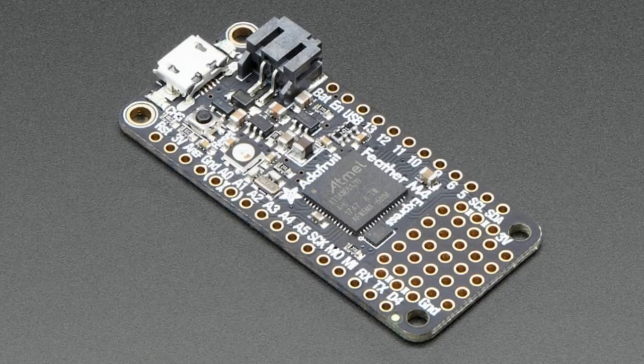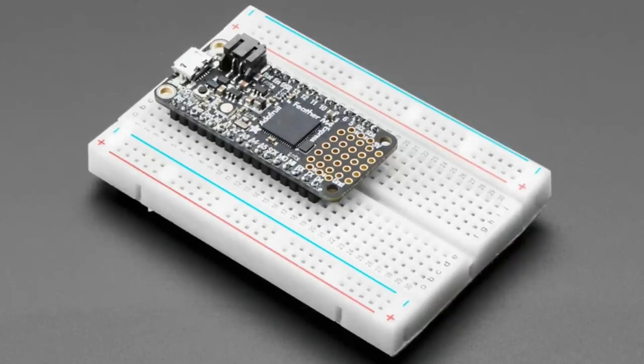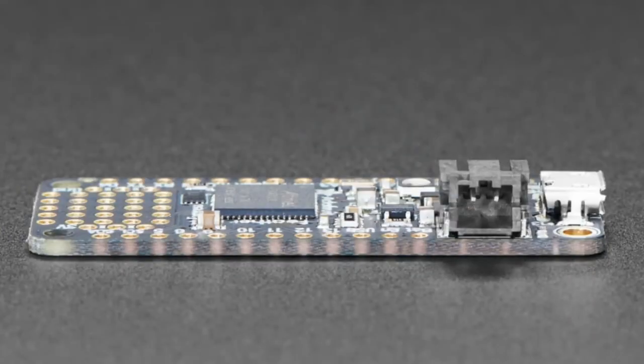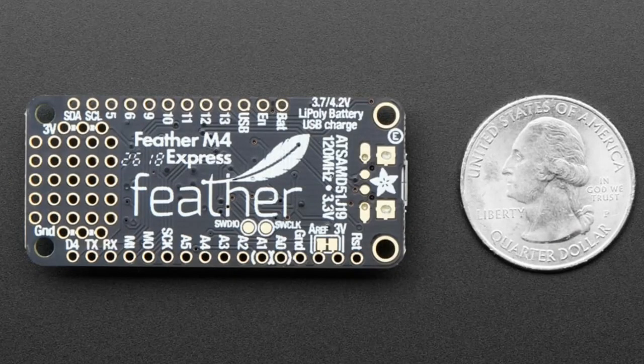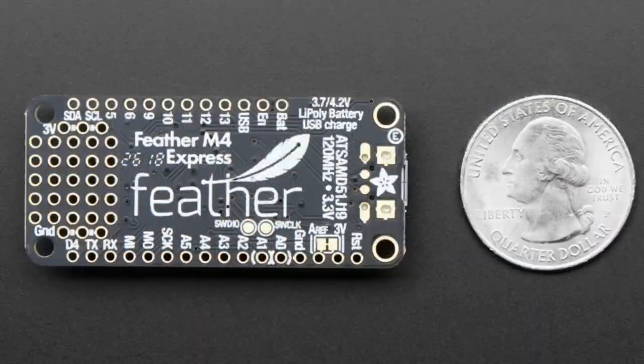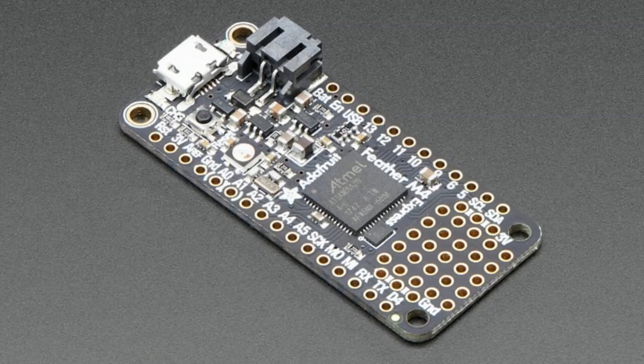This is a back-in-stock announcement — not even a revision — but people have been waiting almost a year for the Feather M4. The SAMD51 chip is so powerful: Cortex-M4 processor with FPU, great for many products and projects. We got a shipment of reels in so we were able to get Feather M4 Expresses out the door. Last I checked we had about a thousand left, and I don't know when we'll get our next SAMD51 shipment, so please get it soon. There's 10% off too — you can overclock the heck out of this chip.